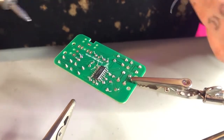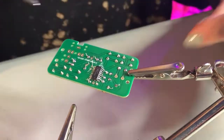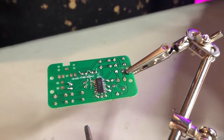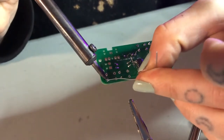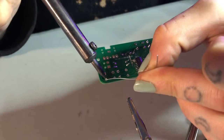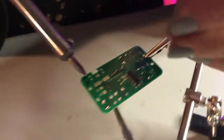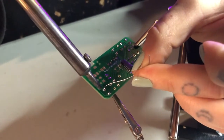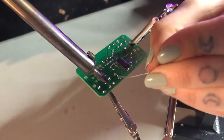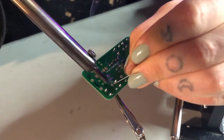If this is your first time soldering, we didn't exactly talk about how to do that — apologies for not doing so. What you want to do is put the iron on your component, let it heat up a little, and then feed the solder into it. I've heard the saying: heat, solder, solder, heat. It takes a lot of practice, but you can do it — and you're so cool for trying.